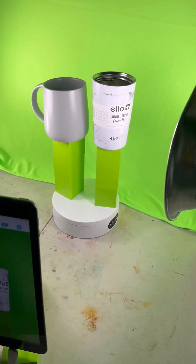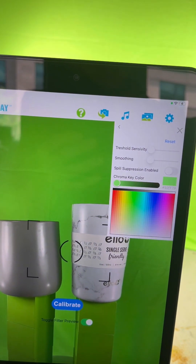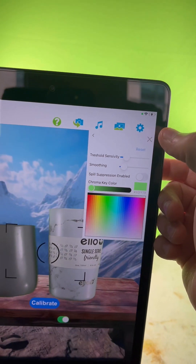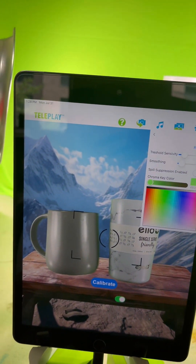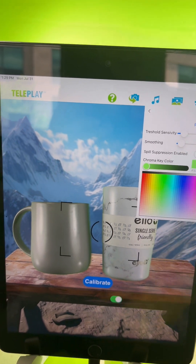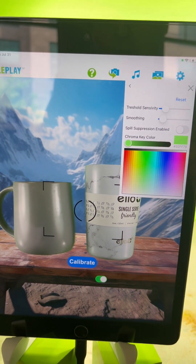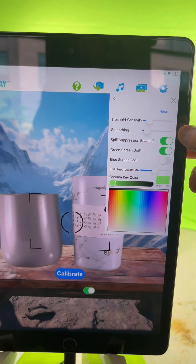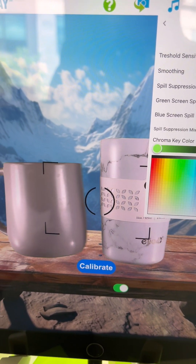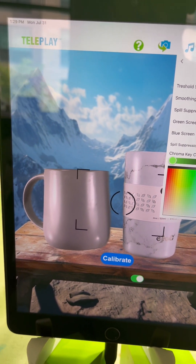The first thing we're going to do is the calibration. I always go to reset — clicking reset does all the calibration for you already, assuming you're using the green screen. Now we're going to enable spill suppression, which removes all of that weird green screen spill that makes it obvious you're in front of a green screen.